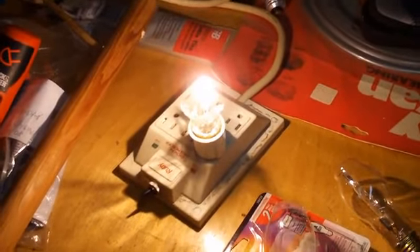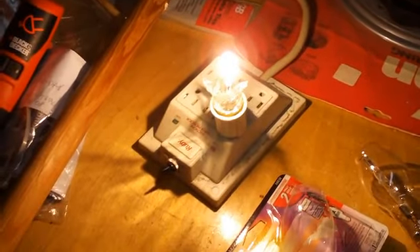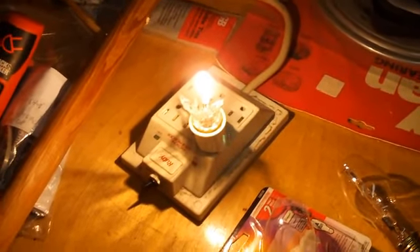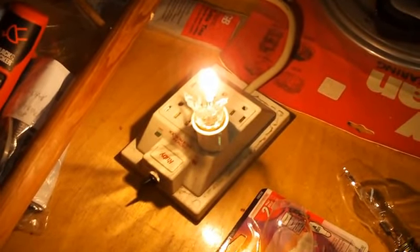I've got it in the socket now. Turning it on — it still works! So my theory is correct: even if the outer glass shell is broken, the bulb will still function. Just remember not to touch the inner capsule because it gets extremely hot, and fingerprint oils on it will make it burn out quickly. Here's a close-up of the halogen capsule inside one of these bulbs.